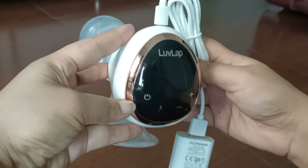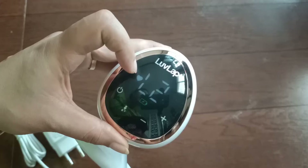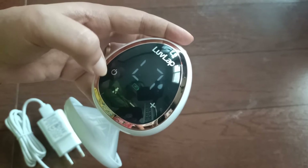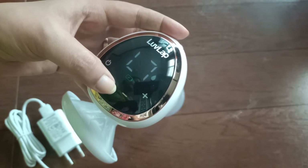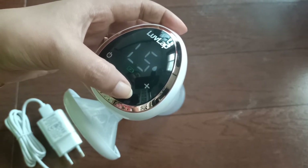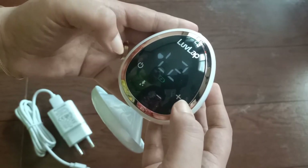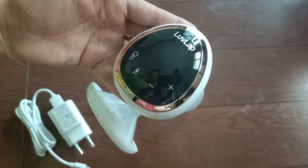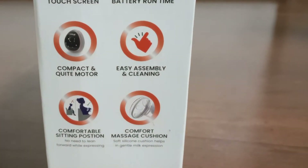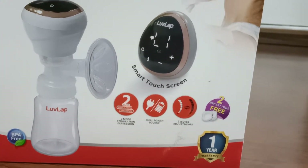After a full charge, you can use it. A long press turns the motor on, and you can increase and decrease the power and change the mode. The heart symbol shows stimulation mode and the droplet symbol shows expression mode, and you can switch between them using the arrow signs. This electric breast pump has a smart touchscreen feature which you can easily use. The motor is quite compact and noise-proof, meaning you can't hear a lot. The plastic used is BPA free.